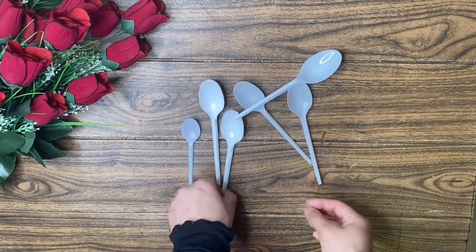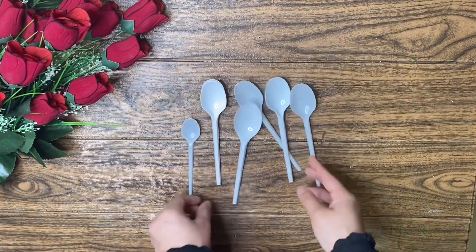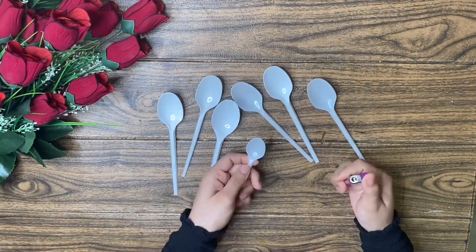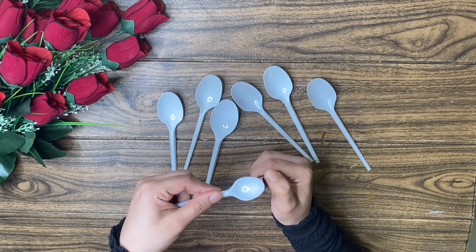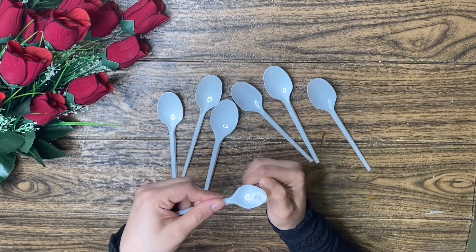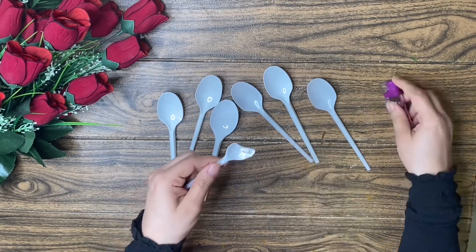I am going to make a little plastic spoon. I am going to make a little bit of a spoon and a little light.